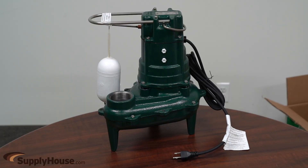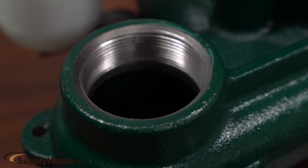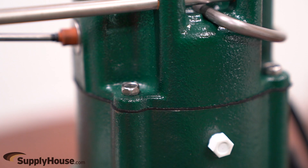The innovative Vortex impeller design reduces the risk of clogging and allows each pump to pass spherical solids up to 2 inches. These durable, cast iron pumps include a powder coated epoxy finish to prevent corrosion and are designed to provide great heat dissipation from the motor, ensuring a long service life.